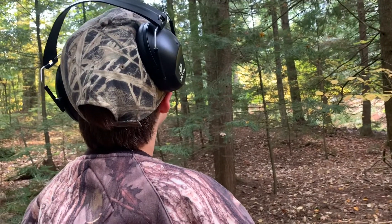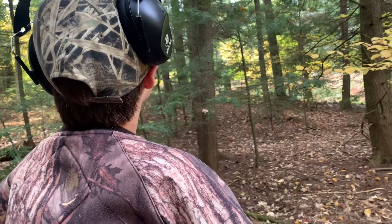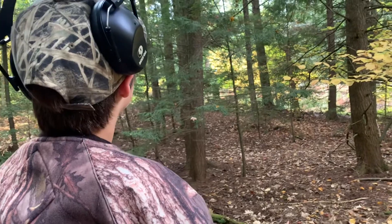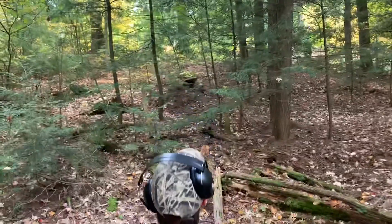You shoot when you know you can hit it, not when you're not sure. Plus, you don't want your pellets going into the distance. Just be patient.